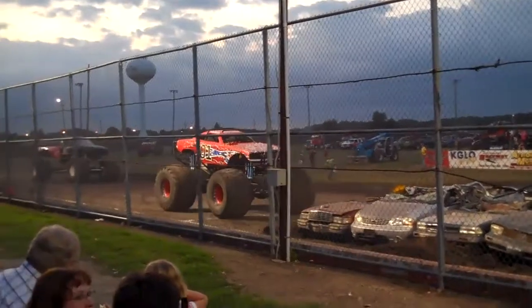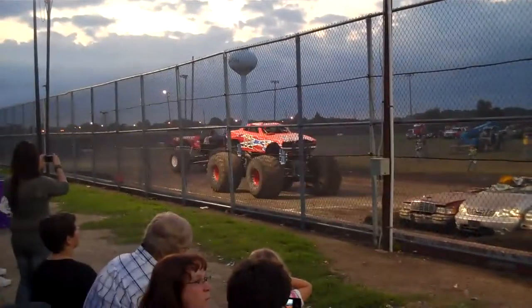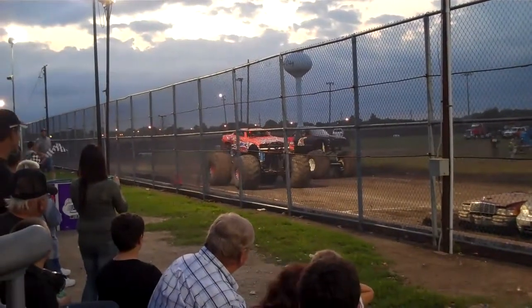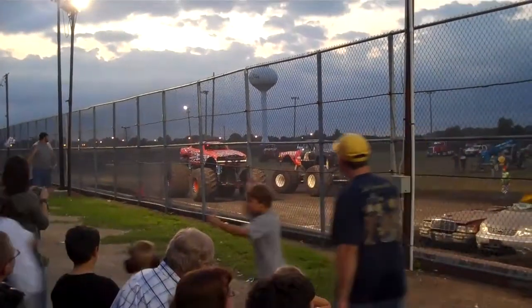Oh, the 69 Dodge Charger right there. We've been driving for a while, been filming. We're going to get the black guy up here.